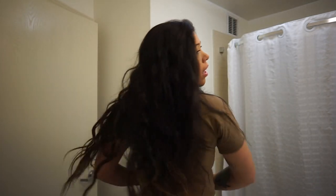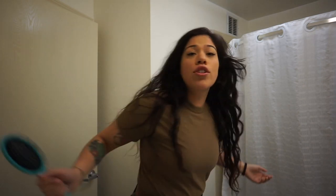Amanda, you have a lot of hair. Oh my god. How do you put it in a bun?